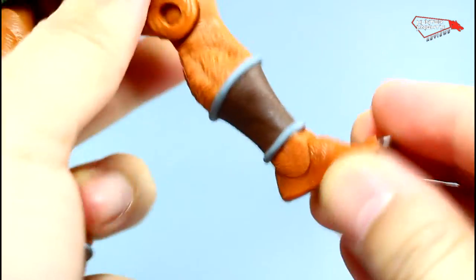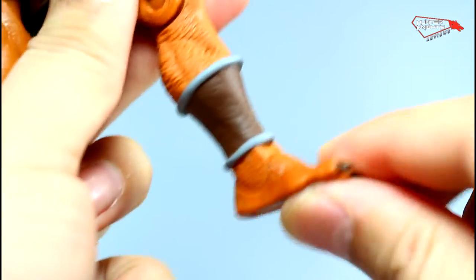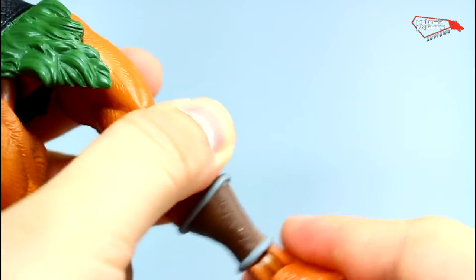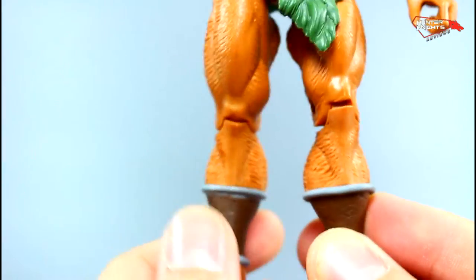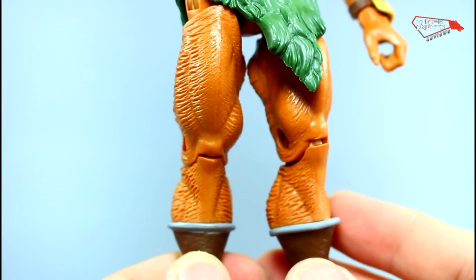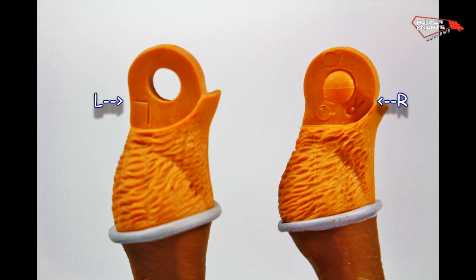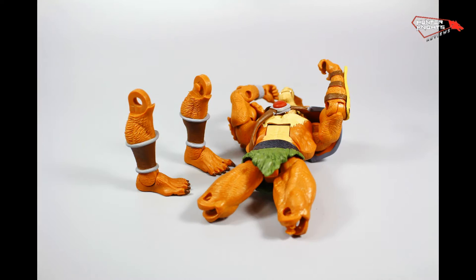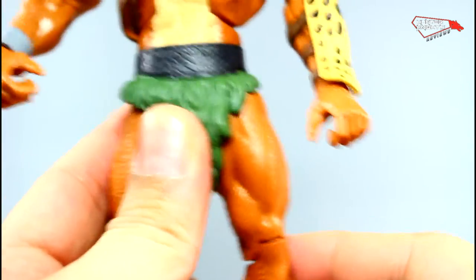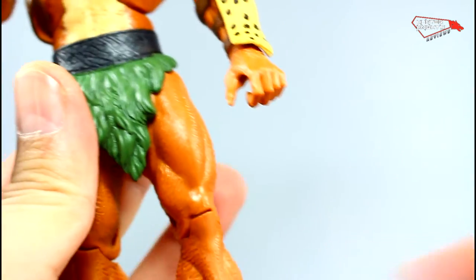They're very well detailed. The feet move up and down and have an ankle swivel — a great way to update this buck. Now there has been some controversy about the calves on this particular figure, so I went ahead and disassembled them. As you can see, they're correctly marked and correctly assembled. You can rest assured — they just look weird.